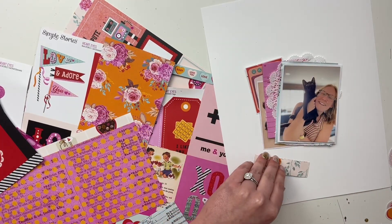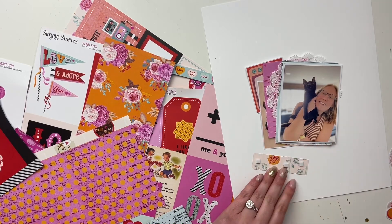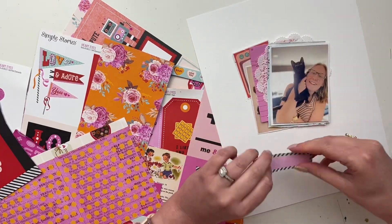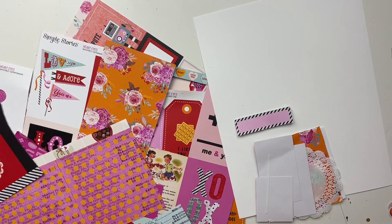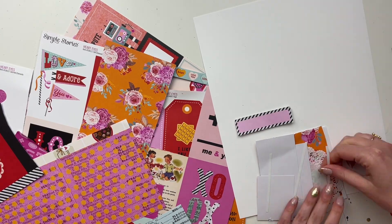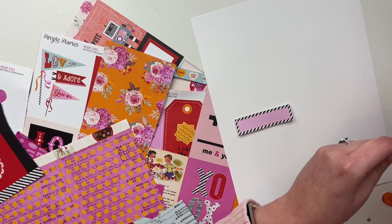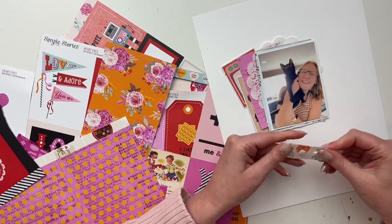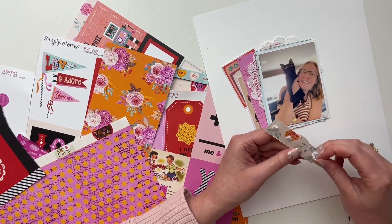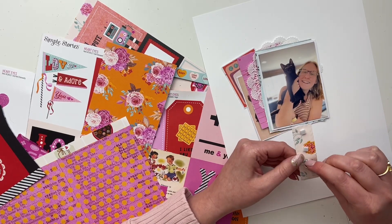I used that little TV ephemera as a layering piece in the background — I just cut off the antennas, the little stand, and the little legs. I think it kind of works. I really didn't think I'd be able to use a television piece on anything, so I thought I'd be more likely to use it as a layering piece. It all kind of comes together in the end, and I'm putting a few of these things up on some foam.